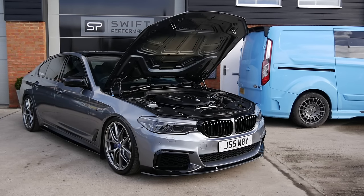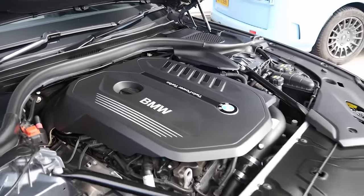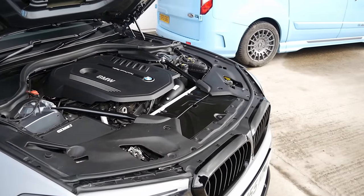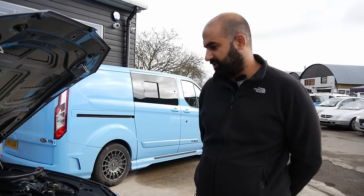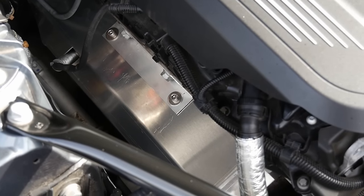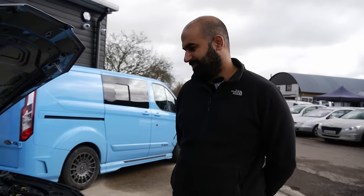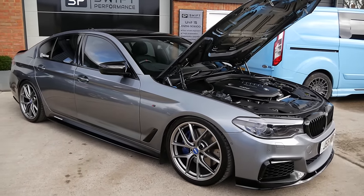We've got the high-pressure fuel pump — the TU pump on there as well — so you've got room to go Stage 3 if you want. Yeah, that is the plan eventually, just considering what turbos to go with and which routes. There are plenty of options — we're looking at Pure Turbo and turbo systems. That'll be nuts, because this is X-Drive as well, so you can put the power down and get traction.